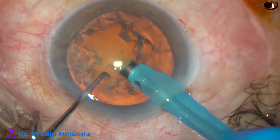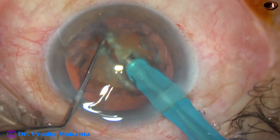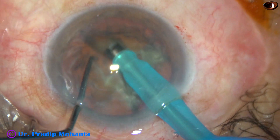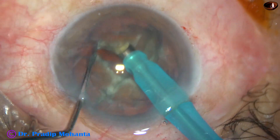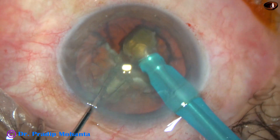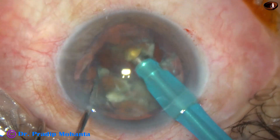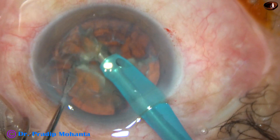Now watch direct chop. The tip is buried into the substance of the nucleus; the nucleus is held very firmly and the nucleus is chopped — the tip travels through the substance of the nucleus. The nucleus has been divided into four large fragments. Now each fragment is caught hold of with vacuum and further subdivided into two smaller pieces and emulsified.